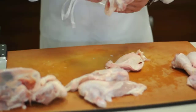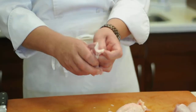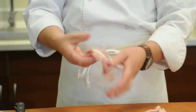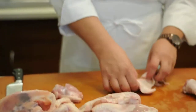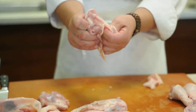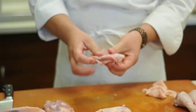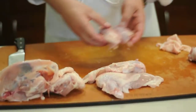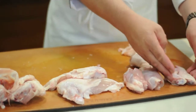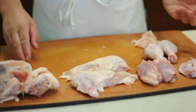If you want it skinless, a really simple technique is just to grab the skin and just pull. Now it's boneless and skinless — boneless and skinless thighs right here. Just grab the thigh with one hand, grab the skin with the other, and just pull. Roll it up like that, and then you have two boneless skinless thighs, two legs, two wings, and two breasts.